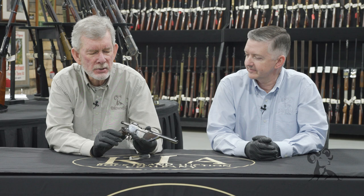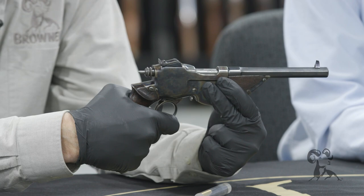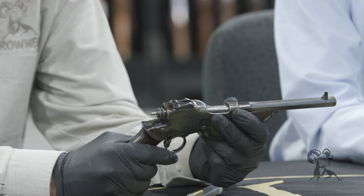And I think the idea was, you work the action with this lever here. You have a rotary bolt, which has one lug on it, which is plenty. It fires a roughly 31 caliber black powder cartridge, that's straight wall.